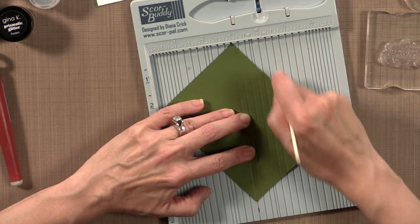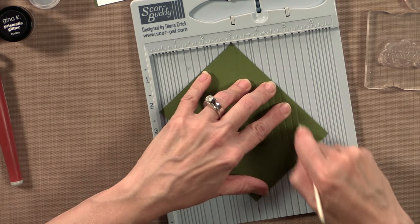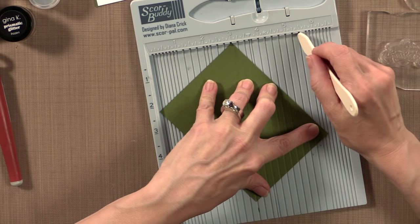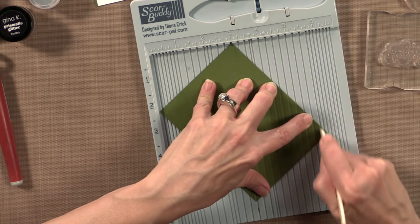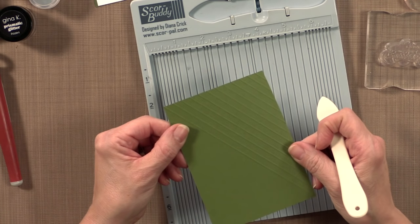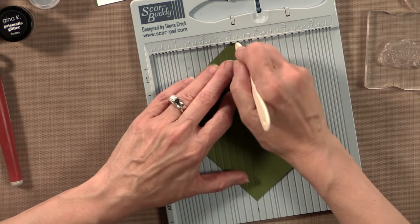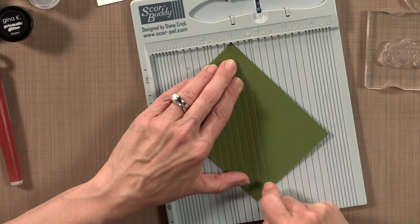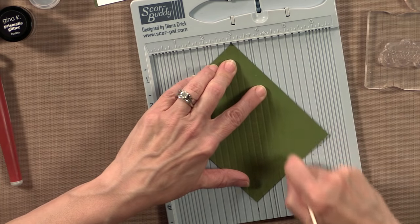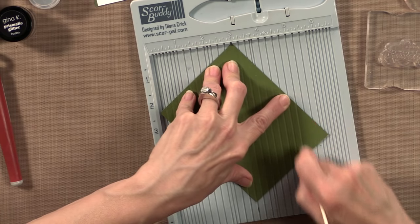This is pretty easy to do, especially on the score buddy or the new score pal, because they have all the quarter-inch markings. So now I've got one side done, and I'm going to flip it around, put it back on that three inch mark, and finish the other side. This just makes it easier — if you're right handed, do it this way; if you're left handed, you probably want to do it the other way, or you can always turn your score buddy upside down.